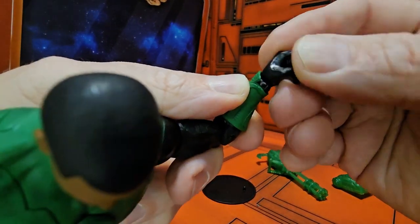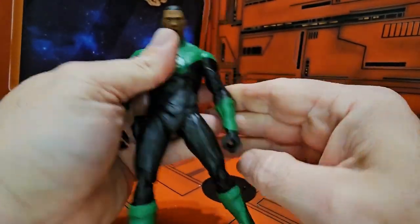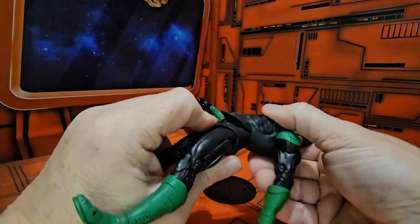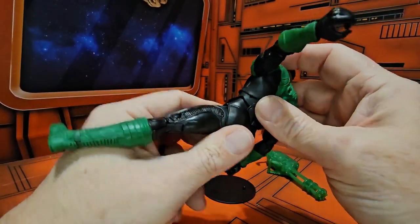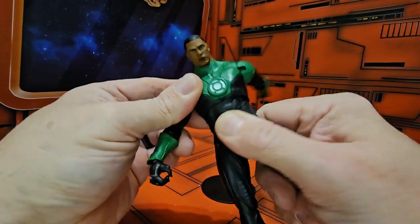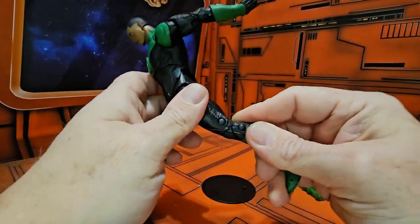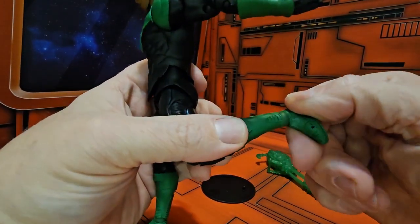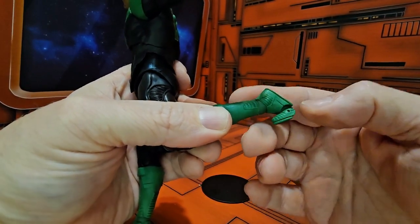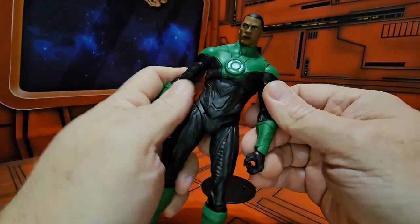He has a bicep swivel, double bend in the elbow, and wrists on a ball-jointed hinge peg that allows pretty good motion. As far as ab crunch goes, he's got a pretty good one, however you will have a little bit of a gap in the front and back when you do that. No waist swivel, but you can use that bend to get a little more. Leg splits can go this much forward, double bend in the knee, a ball-jointed hinge ankle for forward and backward movement, and a toe bend. He also has a hole on each foot for McFarlane stands.